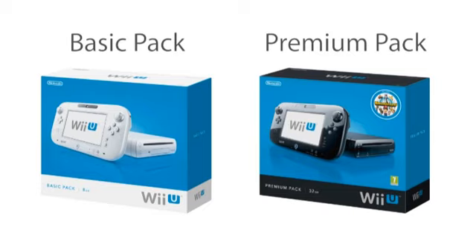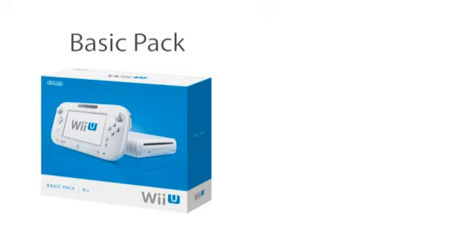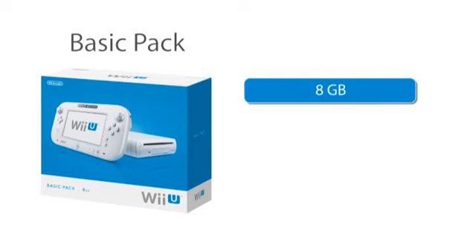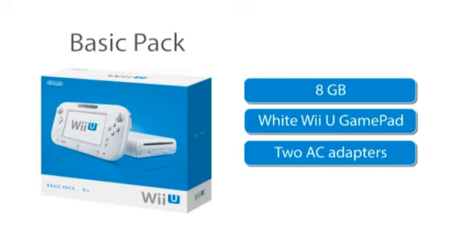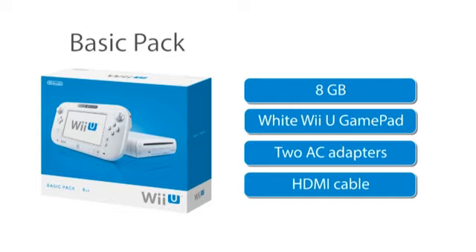Let's look at what is included. The basic pack includes a white Wii U console with 8GB of storage. There will also be a white Wii U gamepad and two AC adapters — one for the console and the other for the gamepad. Finally, there will be an HDMI cable included.